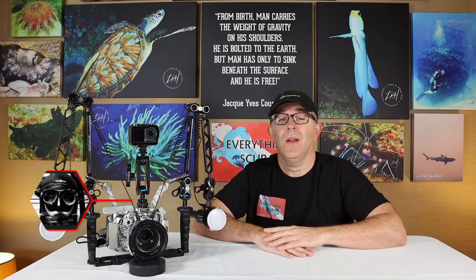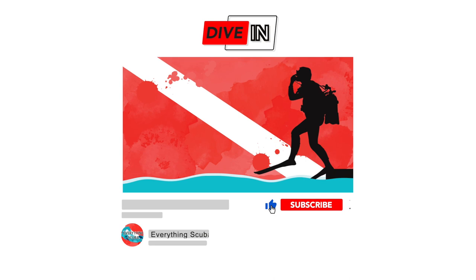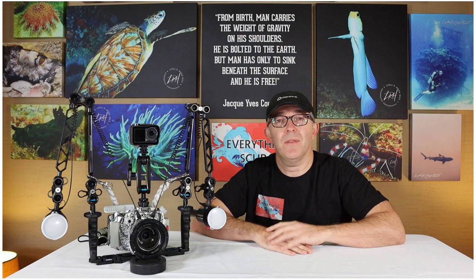Welcome back to Everything Scuba. I am Lyle, and if you are a first-time viewer to our channel, welcome — we're glad you're here. Our channel is dedicated to talking about everything related to the sport that we love. And if you love to scuba dive, dive into Everything Scuba, hit that subscribe button, ring the notification bell — we'd love to have you join us for our upcoming episodes.